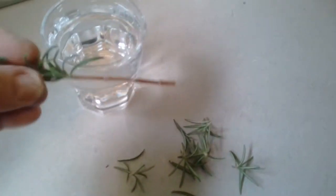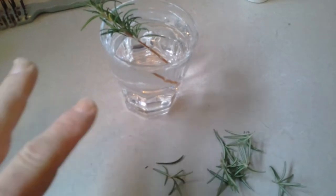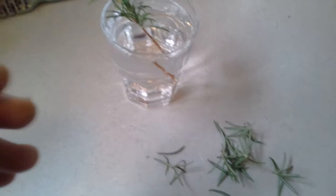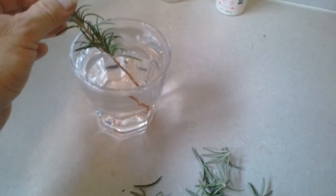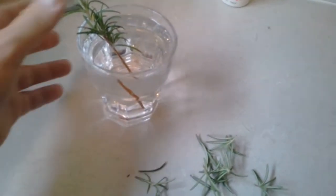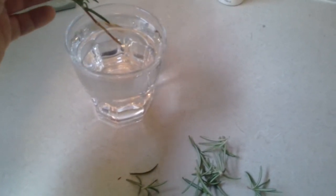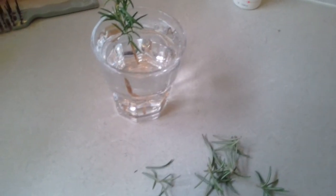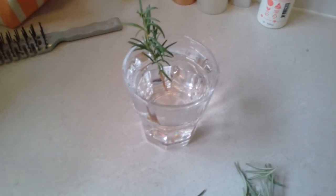Now what you need to do is just place it in some water. Generally it'll take about two to four weeks depending on the type of rosemary, weather conditions, and so forth — so we'll just leave it in there for a good month, maybe two weeks, until it actually starts growing roots. Once roots start to form quite well, you'll be able to put it into the ground. I'll take a video when it starts growing roots to show you how to do that. Hope to hear from you soon, bye.